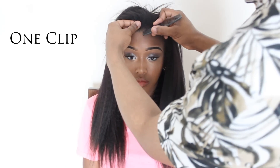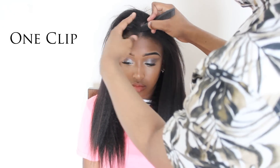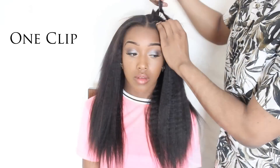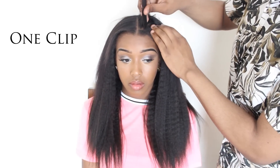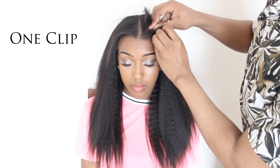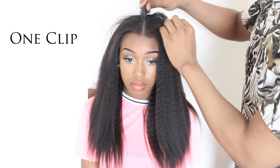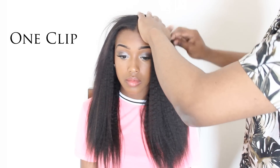I'm going to do a middle parting. With these 3 one-clip clip-ins, you can place them anywhere to kind of change up your parting. So you can do a side part, a middle part, or you can have no part. For a middle part, I put the 1-piece clip-ins on each side — one on the right and one on the left.